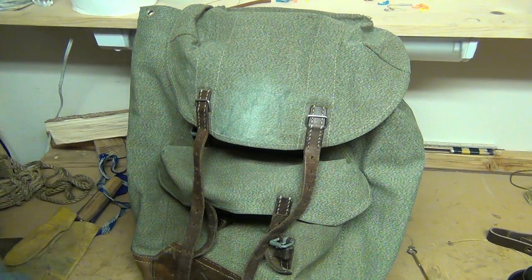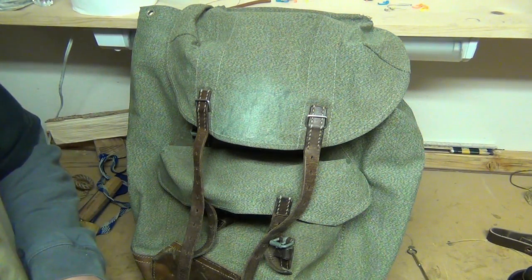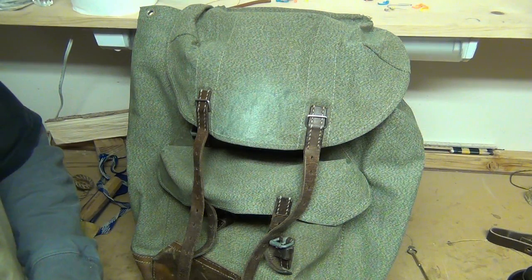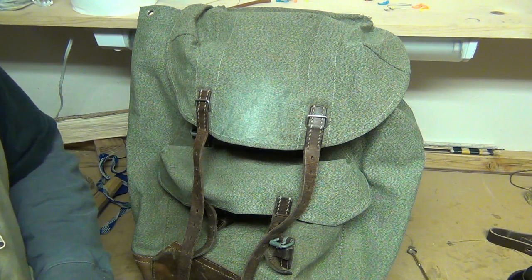Hey guys, what's up? I thought I'd share with you this backpack that I found at my workplace. It was stuffed in a trash can and I took it home, cleaned it up, and I did some research on it and it turns out to be a Swiss Army salt and pepper rucksack.